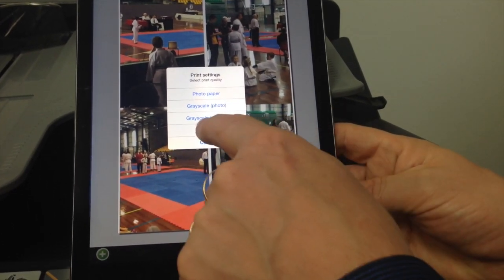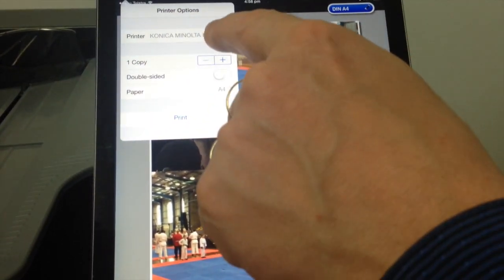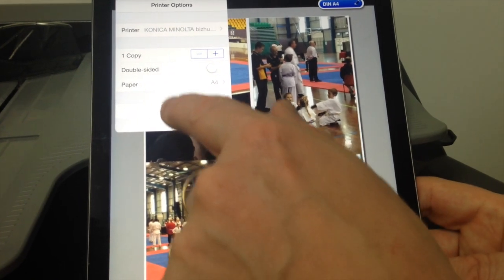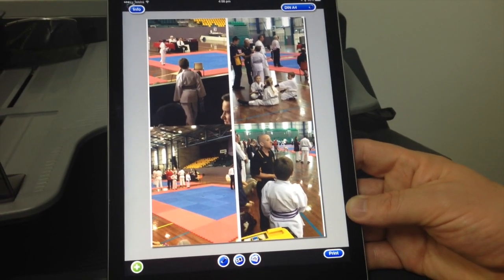It'll ask you what type of paper you use. I'm going to select standard paper. And you'll pick your printer at the top here. I've got the Konica printer selected and I'll just hit print, and it will print that out.